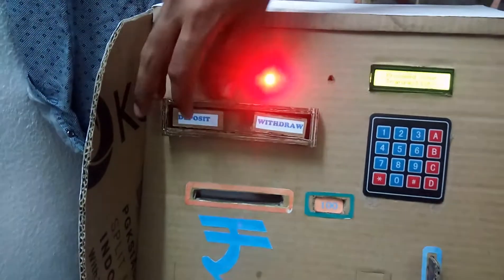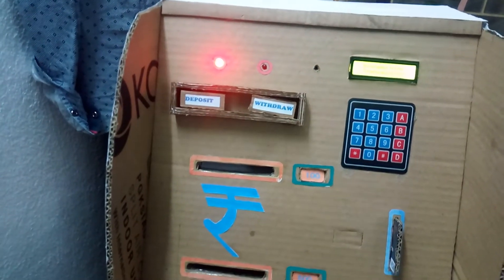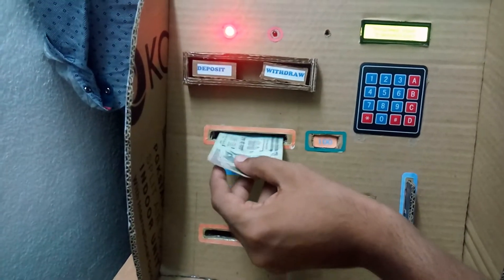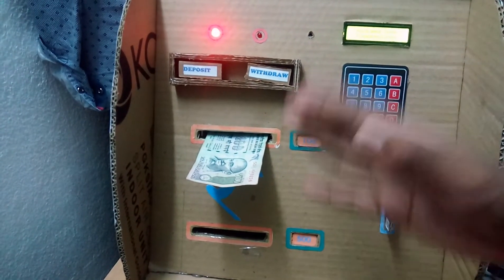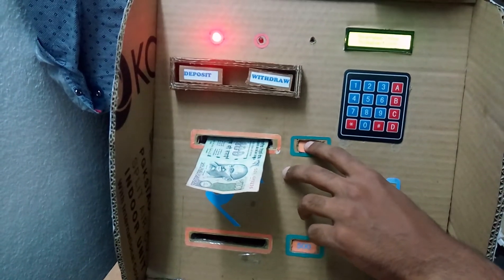First of all, I will deposit some money. Let's have a look. Now you have to insert these 100-rupee notes — insert the 100-note slab. You have to press it until it is successfully inserted in the ATM machine.